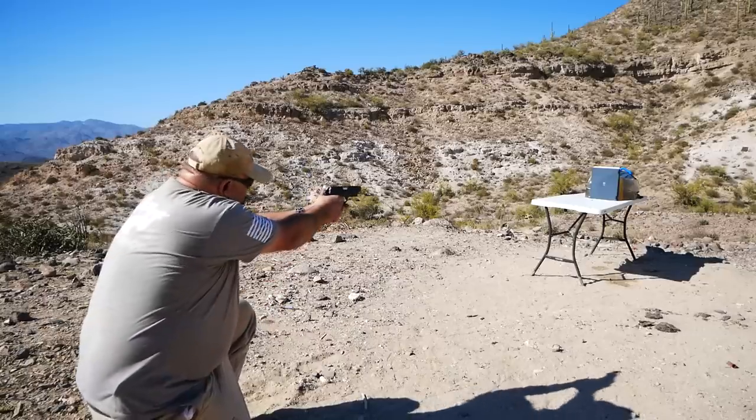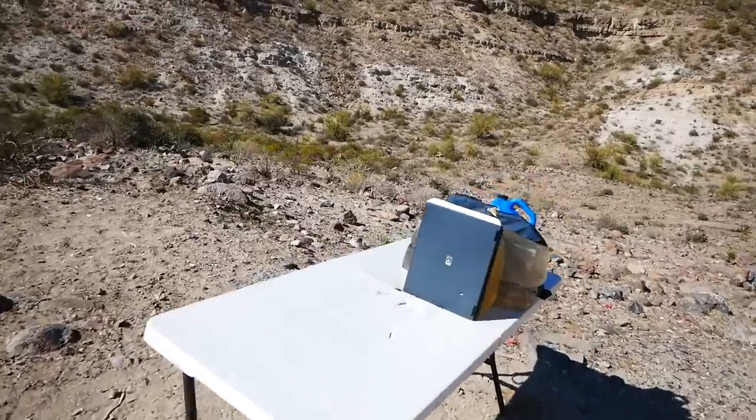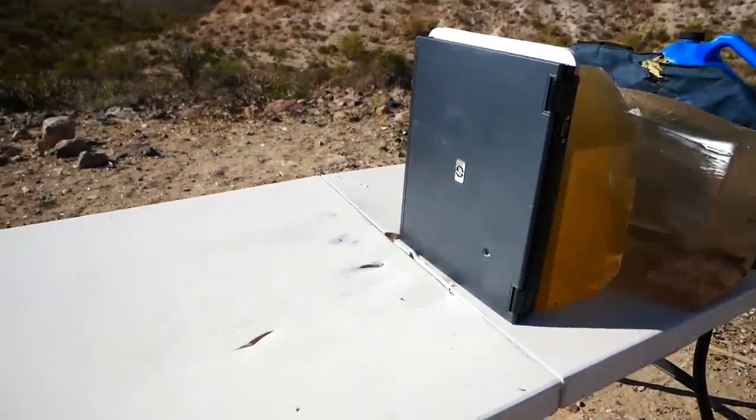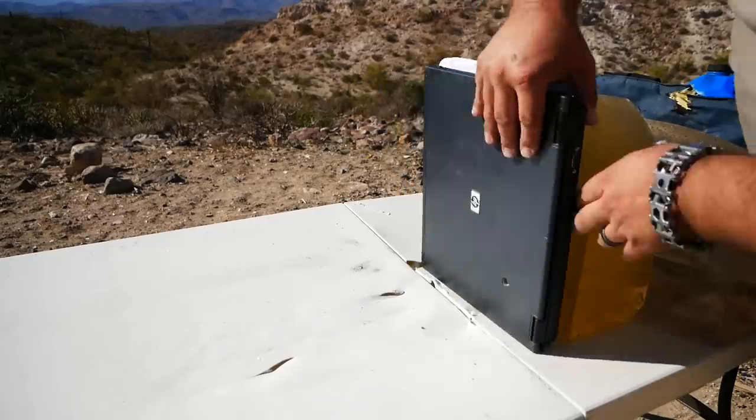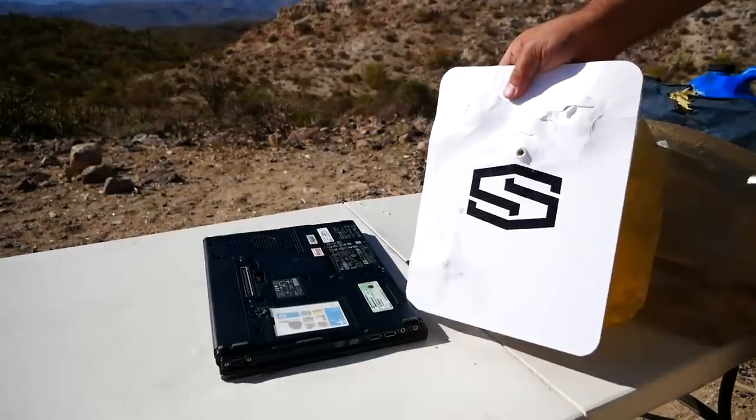I wanted to see what would happen if we shot some things that it's not rated for against it while it was inside of a bag. So let's say this was in a laptop bag and you shot through a laptop. Obviously the round went through the laptop — I intentionally avoided the hard drive — but it did stop it. Outstanding. In this case, where the bullet actually has to get through a little bit of material before it encounters the armor, it stopped it cold easily enough.